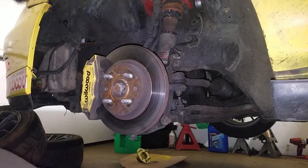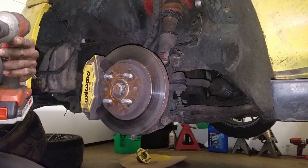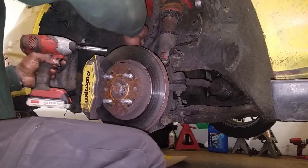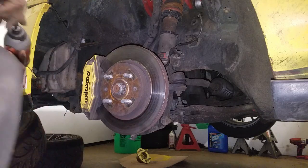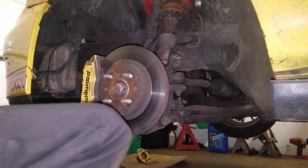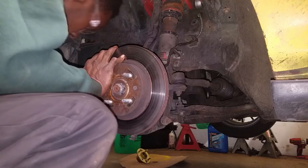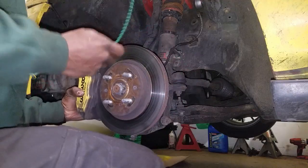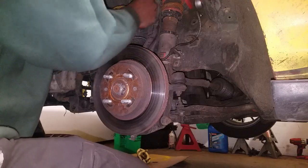First thing you want to do is go ahead and take out the caliper — release it, open up the 10mm, loosen up here. I've got braided lines on this because braided lines are amazing and I feel like everybody should get them. It's a Wilwood kit with four pistons, uses a stock rotor size, and you can use whatever pad compounds they have, which is great because you can get all those pad compounds from racing shops quickly.